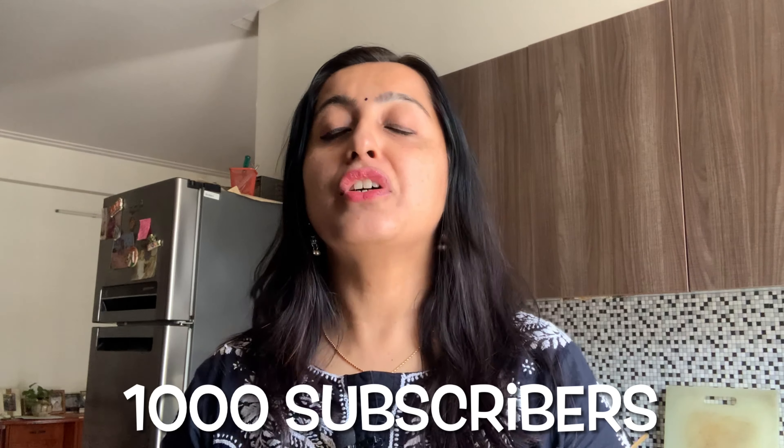Hi, hello, namaste! My name is RJ Manjula. Welcome to my YouTube channel, jis channel per hum log 90s books, poetry, aur life ki baatein karte hain. Today it's a very very special episode. I've completed 1000 subscribers, and I really want to thank all my subscribers, all my listeners, all my fans. Thank you so much for supporting me in this journey.